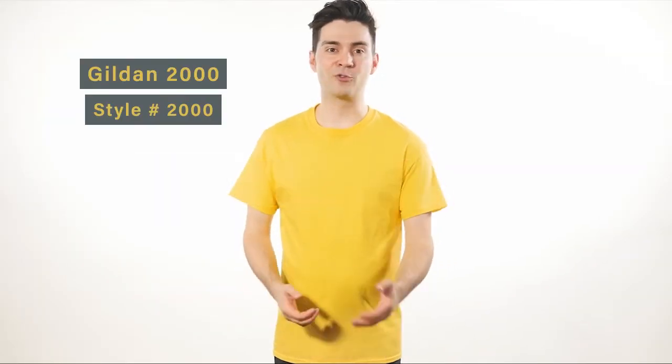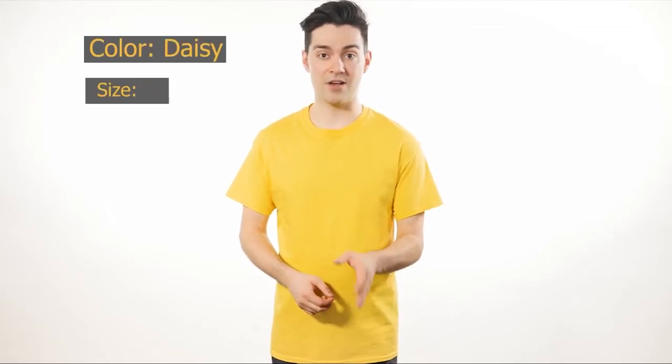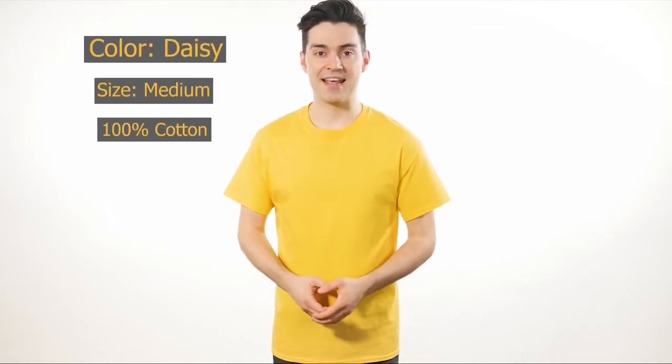The Gildan G200 Ultra Cotton T-Shirt is the heaviest shirt that Gildan offers, weighing a solid 6.1 ounces. It has the exact same sizing as the G500 and the G800. The safety green color of this shirt is ANSI and ISEA certified as a high-vis background color.